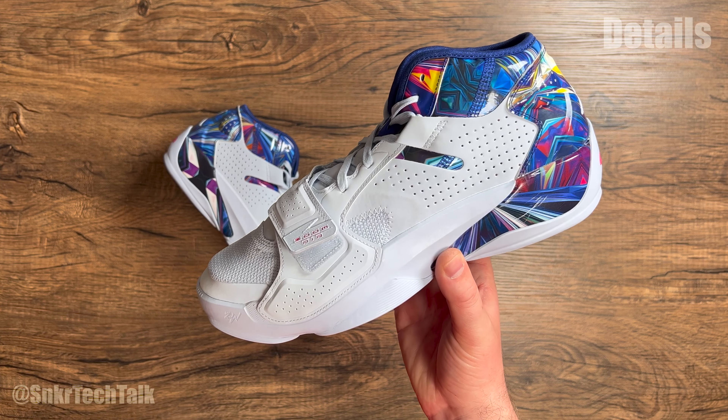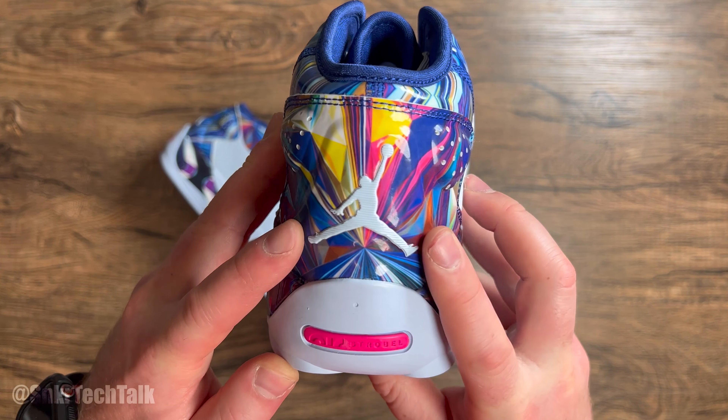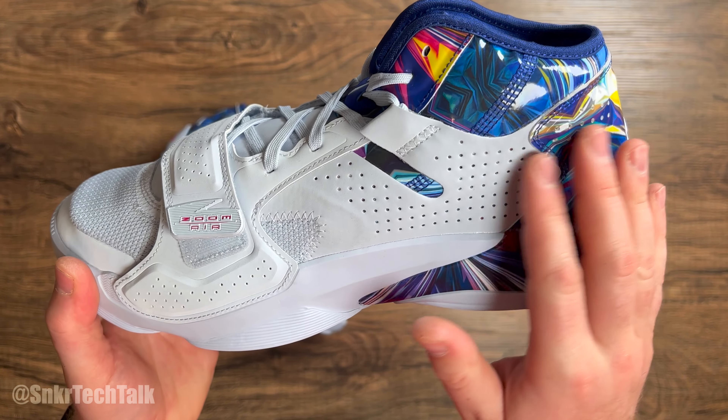What's good everyone? It's Steve from Sneaker Tech Talk and 23MJ88 over on Instagram, back with another video. Today we're going to take a look at the Hope Diamond colorway of the Jordan Zion 2.